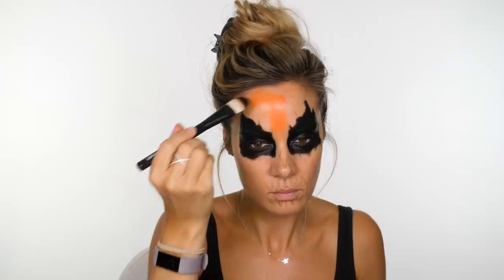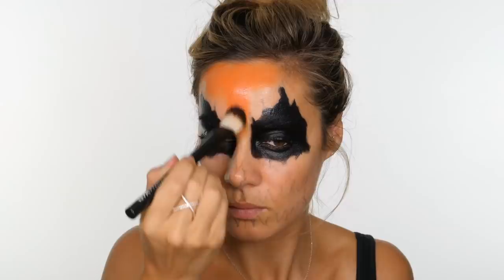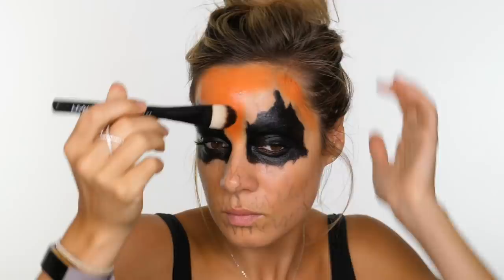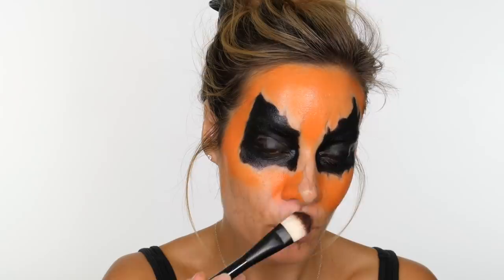We're going to move on to applying that orange colour that we mixed up earlier. If you prefer, you can do all the black sections first and then go in with the orange paint — I was a little bit excited and wanted to get on with trying the orange shade. I was actually quite pleased with how pigmented it was. I still decided to apply two coats because I want them to last longer and be as bright as possible. I'm using a relatively large brush to apply this to all the larger sections on my face, and then later on I'm going to go in with a smaller brush to take that orange closer to the black lines.